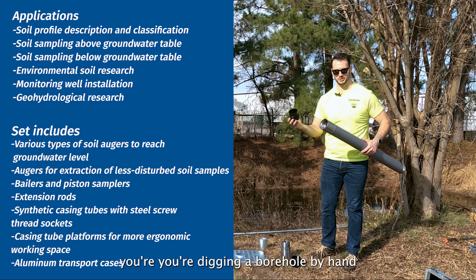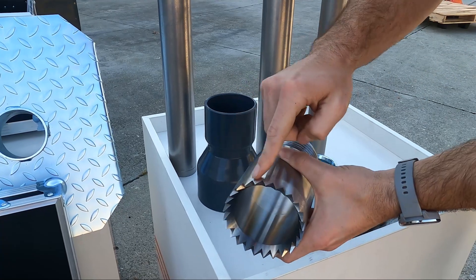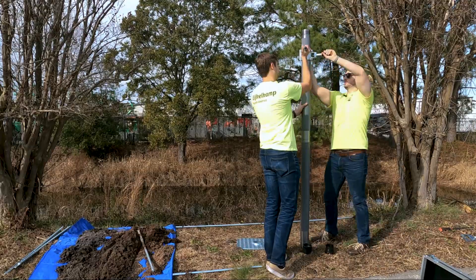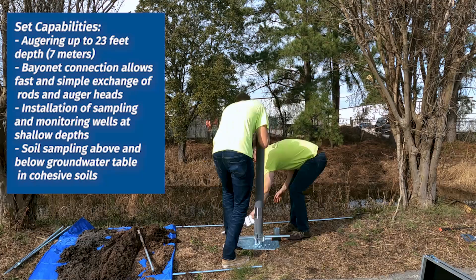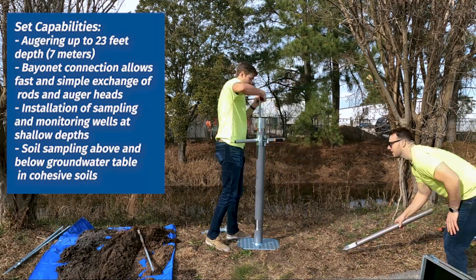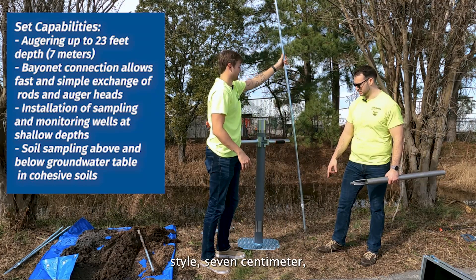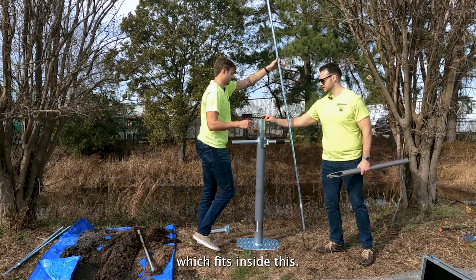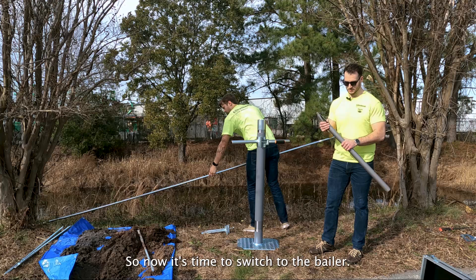This is what you're doing when you're digging a borehole by hand. We have our cutting shoe here — that goes on the end. Cory ran it down with the combination style, seven centimeter, two and three quarters, which fits inside this. We're below the water table so it didn't catch anything — we didn't think it would.